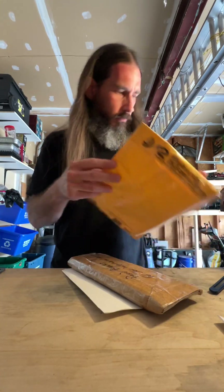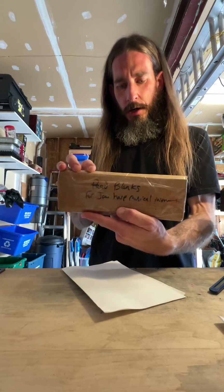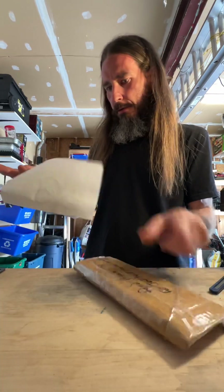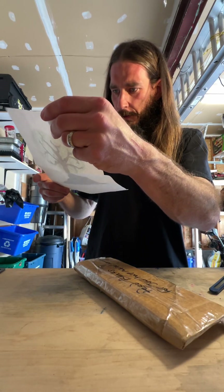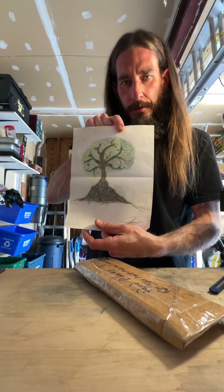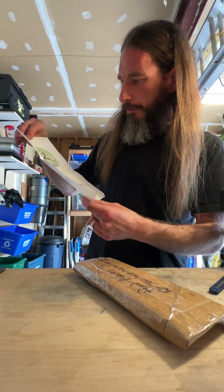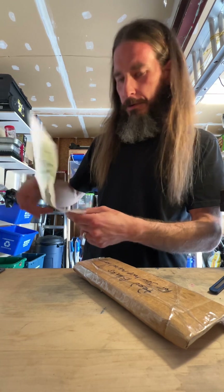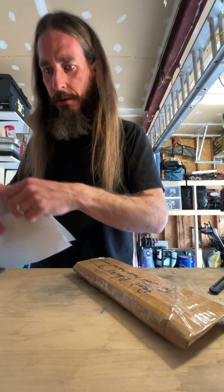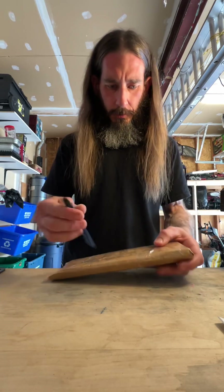So what have we got here? We have got some reed blanks for jaw harp musical instruments. Oh cool — I've got a little pencil crayon sketch here. This came from Jamie Bebb at the harpery. I think I've seen something similar to this on his back wall. Oh, that is awesome! I am going to do something with that.